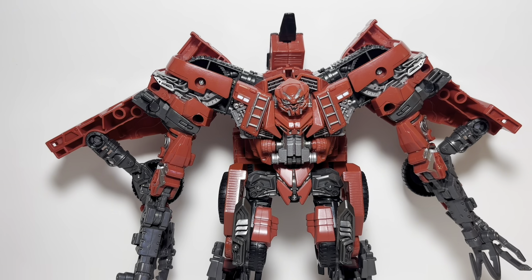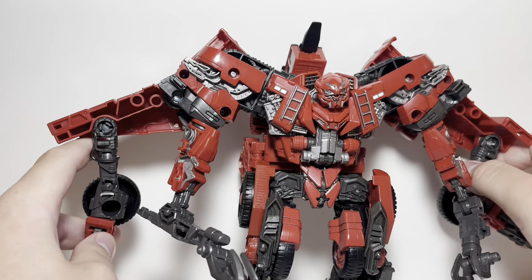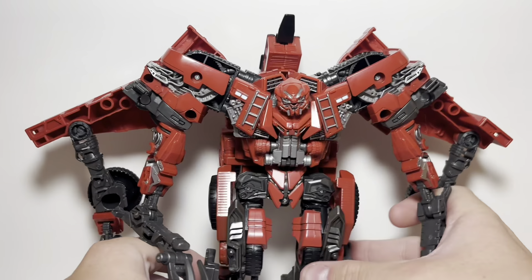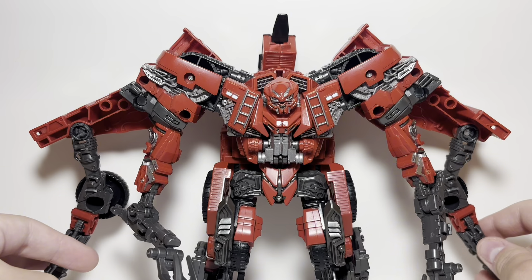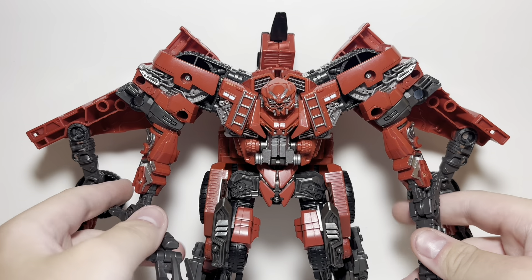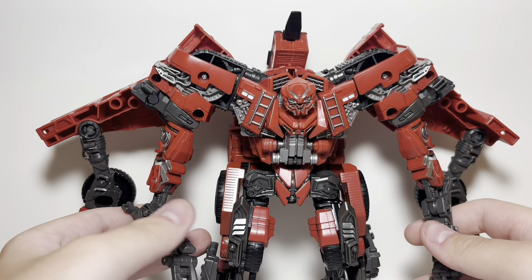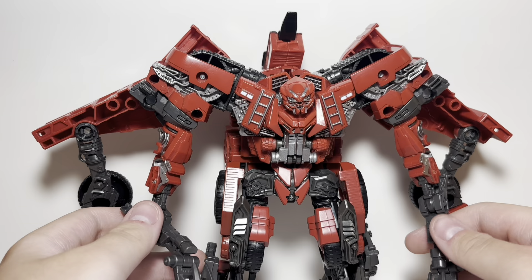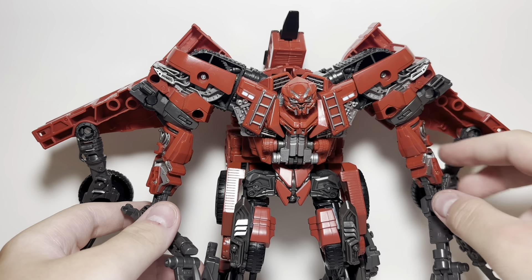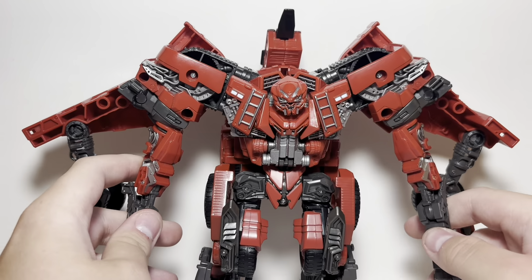I was going to review Legacy Evolution Armada Optimus, but I got this guy yesterday. I went to Value Village, was just looking around, and in one of the bags was this — and it's complete other than the Devastator part. I kid you not, it is missing just the Devastator part. I don't plan on completing Devastator because that's really expensive. I got this guy for the low price of seven dollars, which is a steal. If I'm not mistaken, this guy was relatively rare — he came out like mid-pandemic so he's not exactly common.